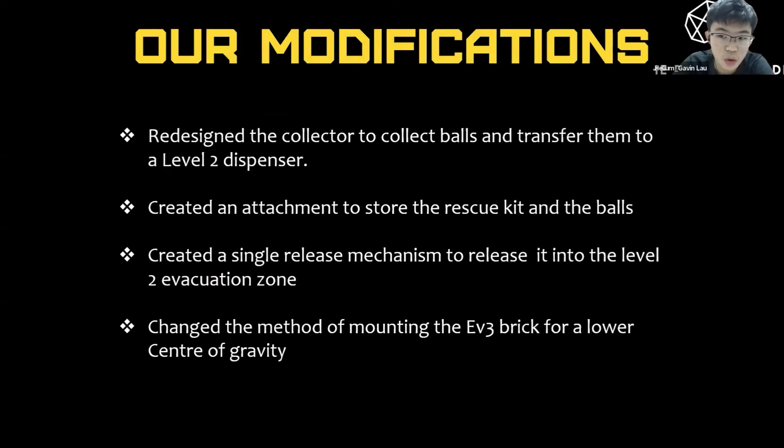We made some modifications to our robot. We redesigned the collector to collect balls and transfer them to a level 2 dispenser. We also created an attachment to store the rescue kits and the balls. In addition, we created a single release mechanism to release them into the level 2 evacuation zone, and changed the method of mounting the EV3 brick for a lower center of gravity.